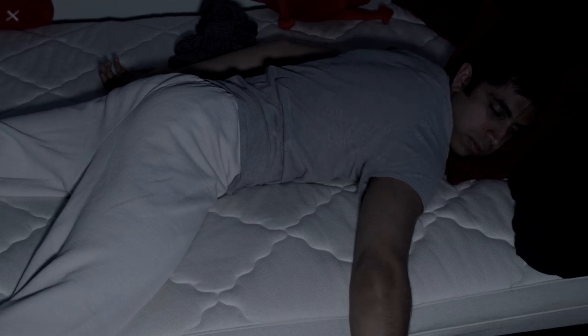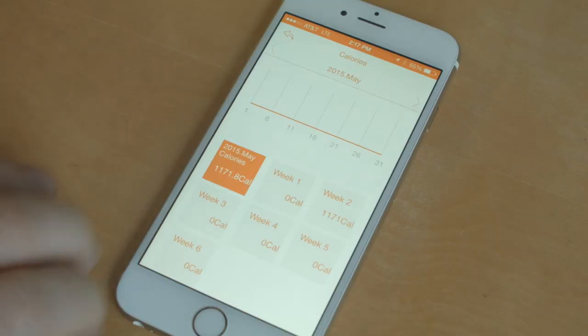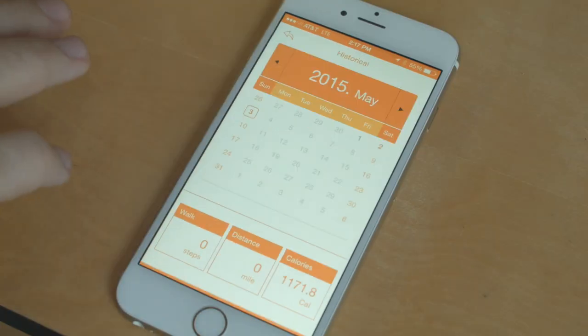So there are the basics. There are loads of extra features you can explore at your leisure. But for now, just go out and chase the world. Stay active and do what makes you happy.